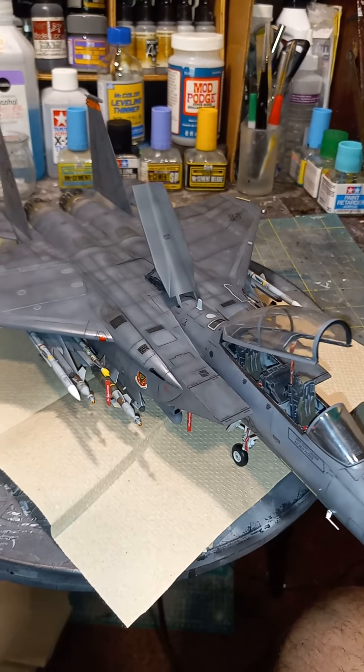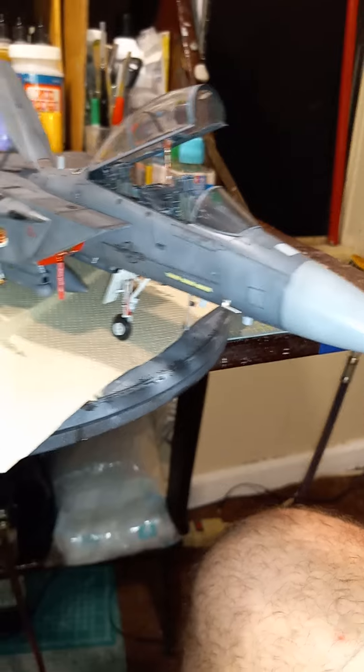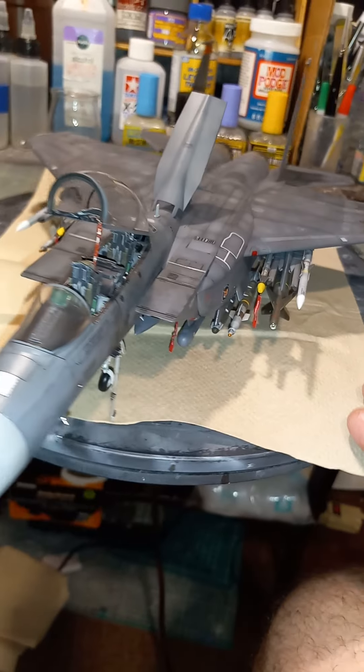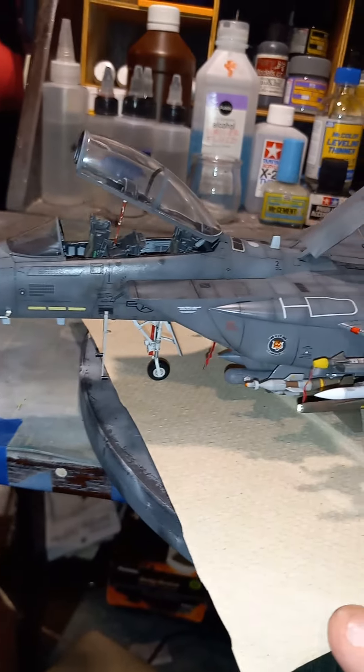Hey, what's up scalers, Teddy Duchamp here. All right, this is it — the final reveal of the 1/48 Strike Eagle. By reveal, all in all, an excellent kit, probably one of the best strike eagles on the market. Everything fits pretty good, only a couple areas you've got to show love.